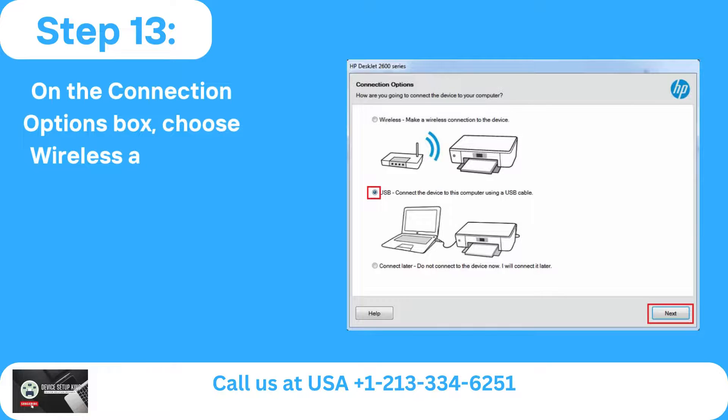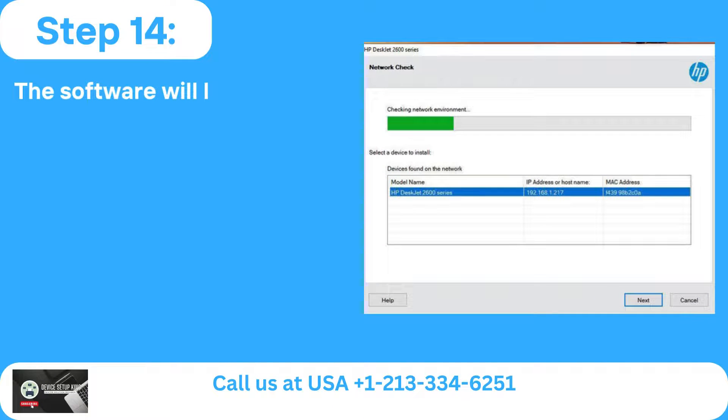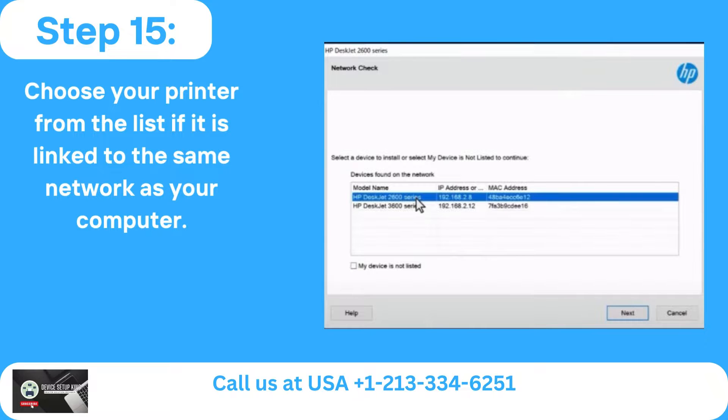Step 13: On the Connection Options box, choose Wireless and press Next. Step 14: The software will look for available printers on your Wi-Fi network. Step 15: Choose your printer from the list if it is linked to the same network as your computer.